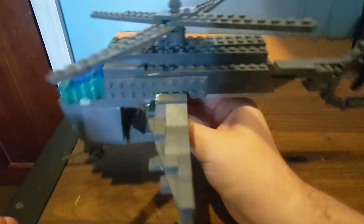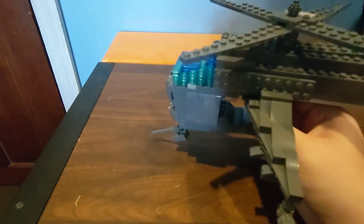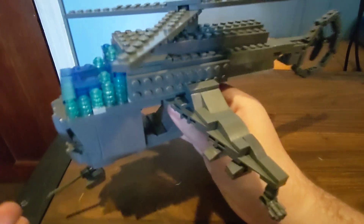They commented asking for me to make the Hunter Chopper, and here it is. I'll try and zoom the camera out a little bit. As you can see, here's the Hunter Chopper.